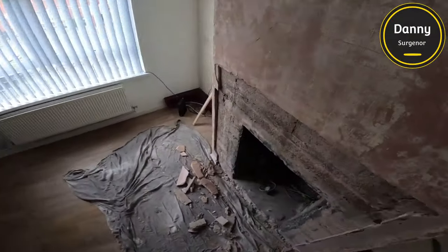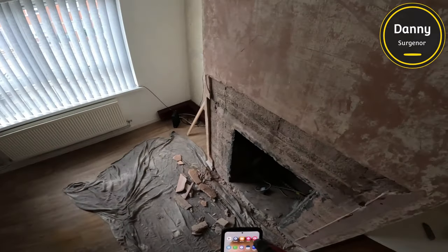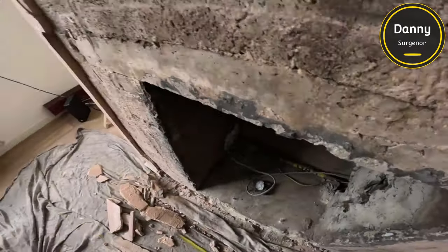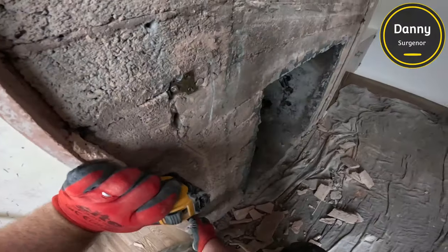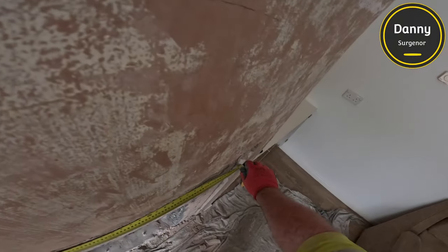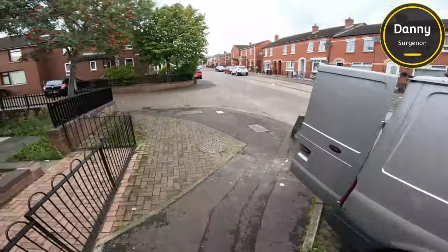We're going to measure the opening here and then cut a bit of timber to just about the right size — just slightly too big. And I'm measuring for the plasterboard. I actually bought the wrong size — I bought one of the smaller sheets, so I end up cutting it into a few different bits. Usually I would just do it all in one bit of plasterboard.